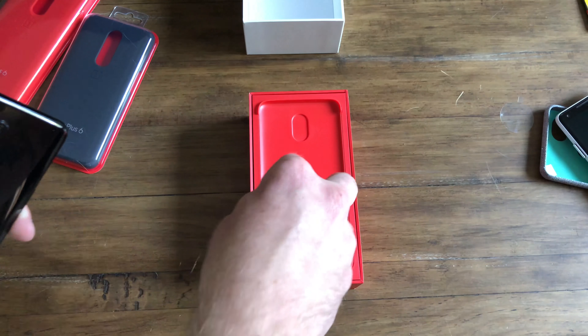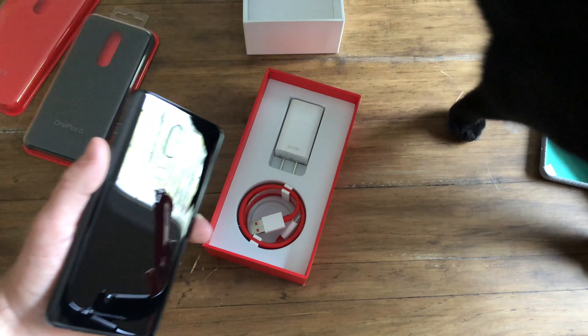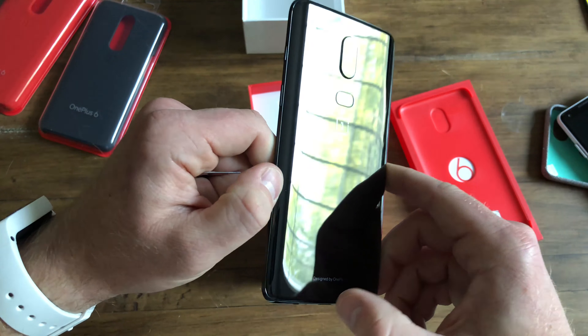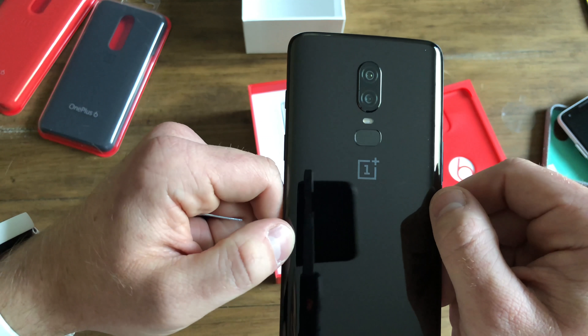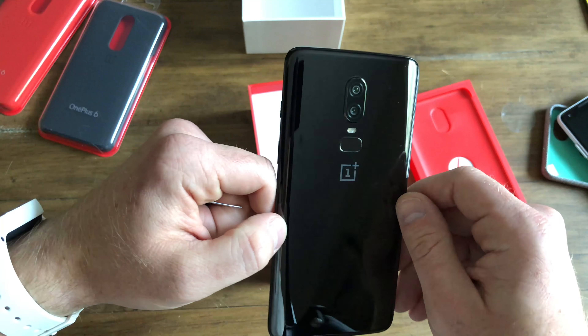They stick your IMEI stickers on the back. You've got your dash charger, your dash cable, and you also got a case in here, though I'm going to use one of the bundle ones. So there you have it — this is that mirror black finish. You've got no writing, just the logo underneath the glass and 'Designed by OnePlus' down there.